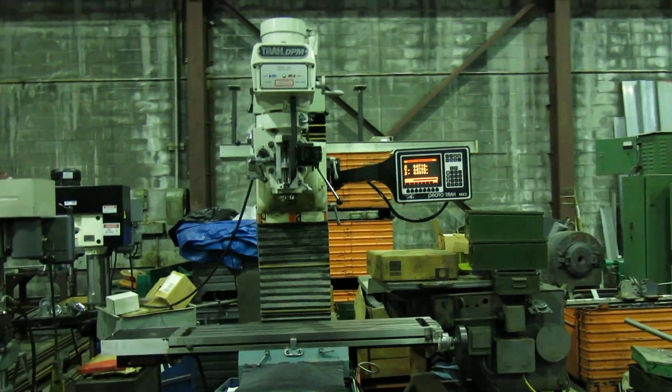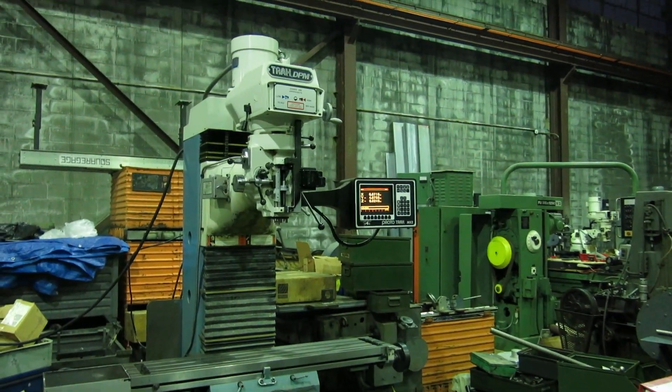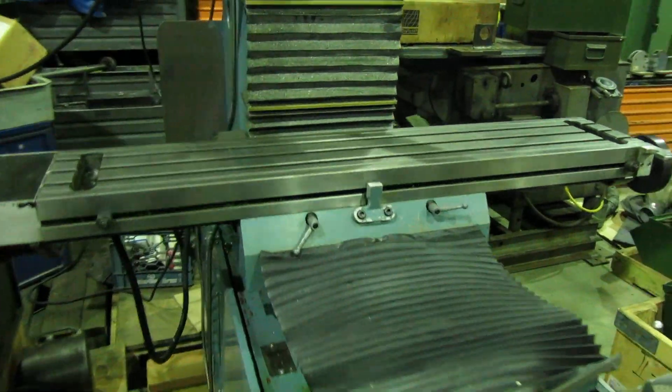Today at Muller Machinery we have a DPM or TRM — it's DPM on the head, TRM on the side — two-axis CNC milling machine.